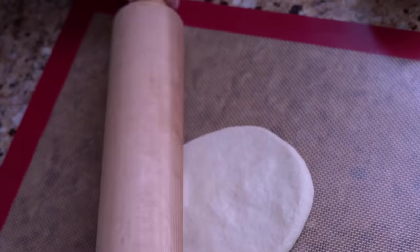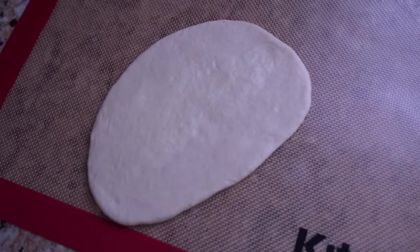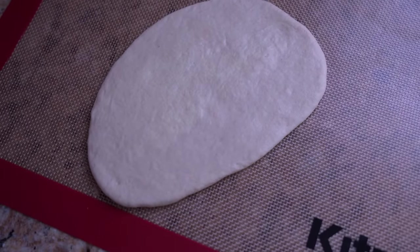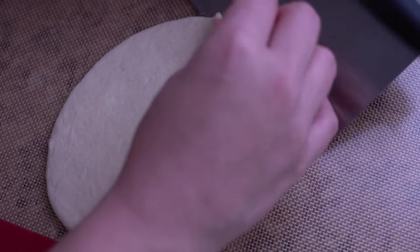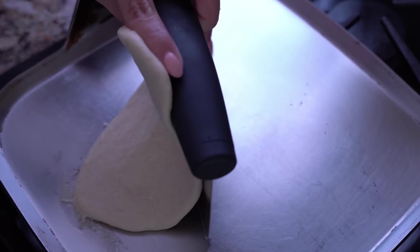Now it's time to roll them out. Take your rolling pin — any style will do, even a glass. Get them nice and flat, as thin as you can without ripping them. There is a possibility it might tear, but if it does, just try to piece it back together. Once it's nice and thin, pick it up and put it on a screaming hot pan — it has to be very, very hot.